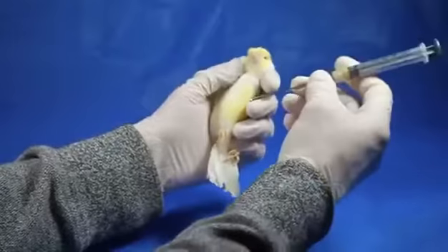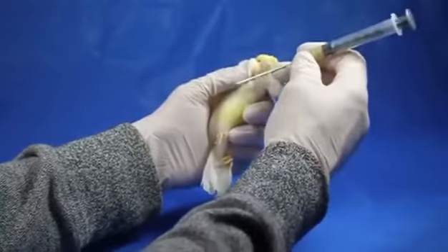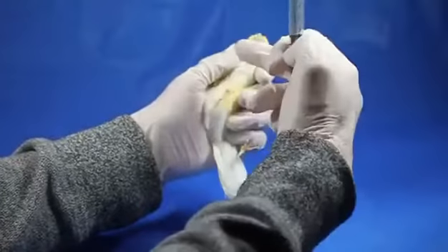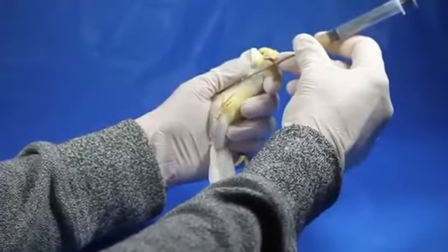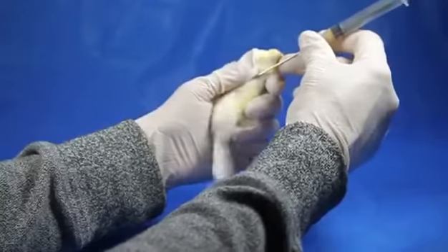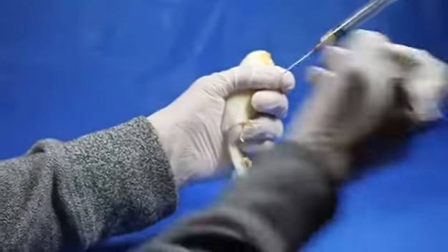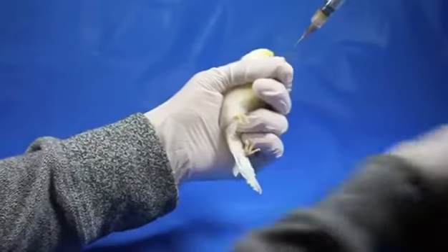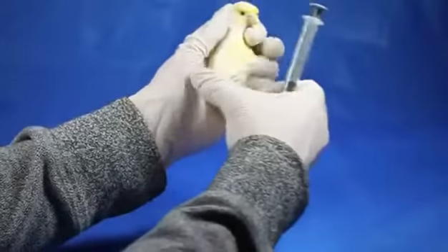The first thing we're going to do is measure the length of how far we're going to insert the needle. You do that by taking approximately where the crop is — right here — and taking it from this side of his mouth down until you hit that location. I'm going to take a permanent Sharpie marker and mark on the tube where I want to insert the tube to.